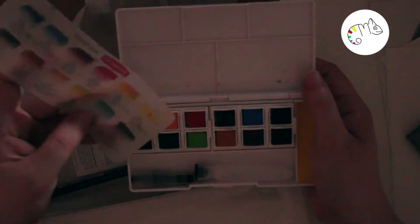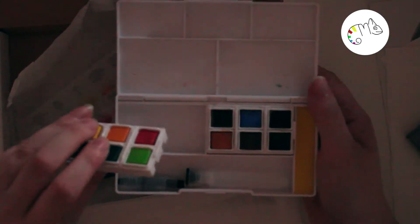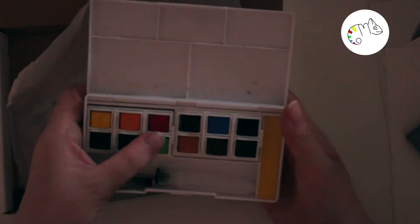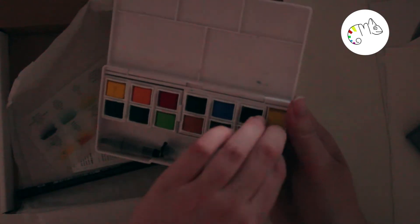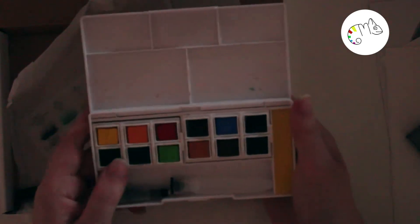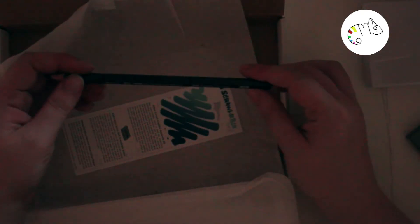I also like the pen that came with the set — it has a little black cap and inside you can store water. You can't put the top of the pen back on when the water is stored, but it works when you use the kit on the go. It also has 12 colors and a sponge, so you have everything you need when you want to watercolor something on your way — from school, work, or wherever.